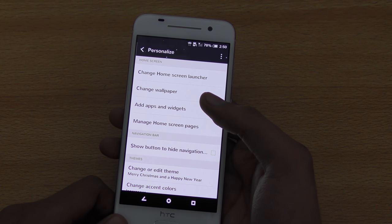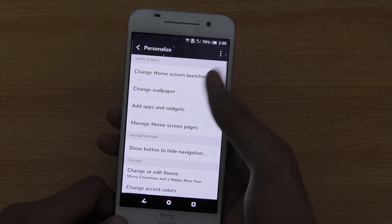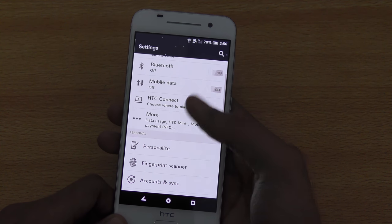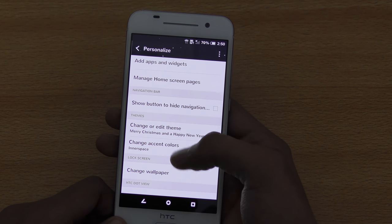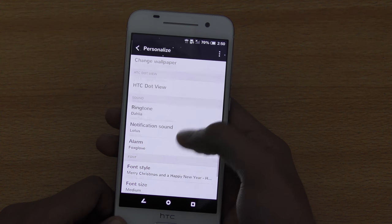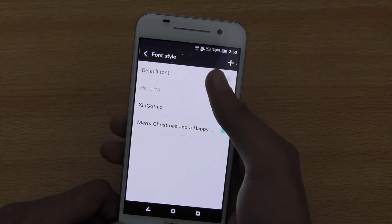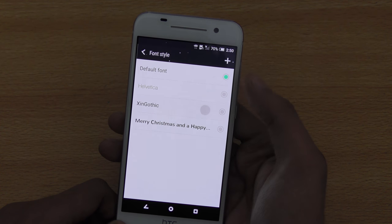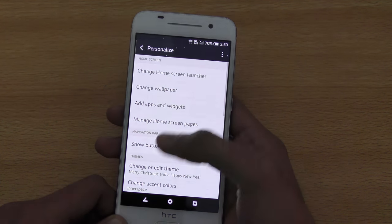The next thing is that you can change the phone style. You can see I have a different phone style due to my theme, but you can change it manually. Go into personalize, scroll down and you'll find the option called 'phone style.' I'm using a Christmas phone style, but I could set it to default or something like Gothic. Once you go back, everything gets applied.